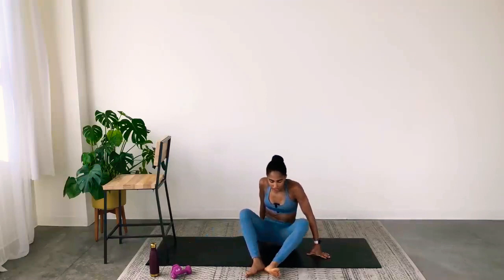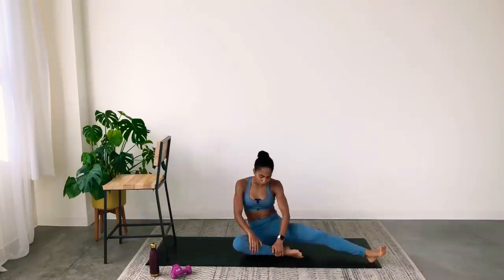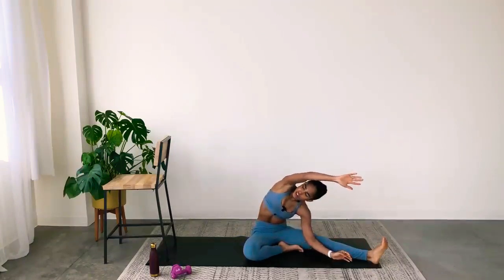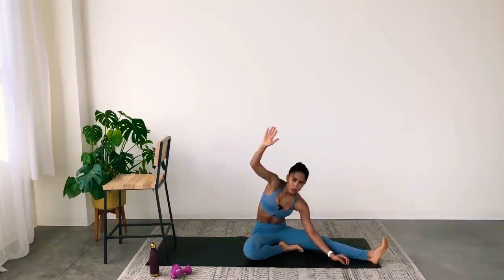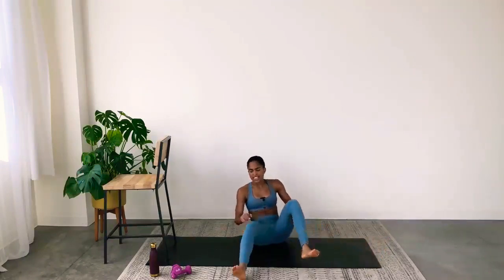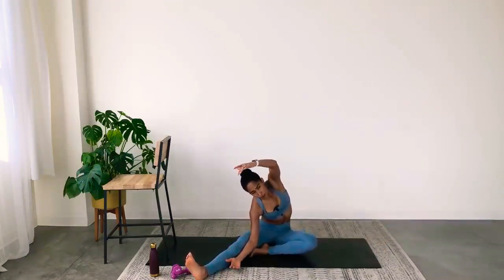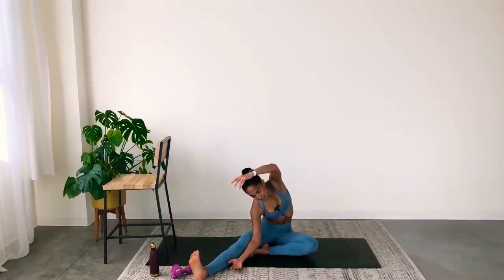Great work! Let's stretch. Bring your right leg in, left leg goes straight — reach for your toes, looking underneath the arms. I love that you can get a full body workout in just 30 minutes with barre. It doesn't have to have a lot of jumping — it can be low impact, and that's totally fine. I really gravitated towards barre because I have arthritis, and I need low impact exercises. Switch sides.